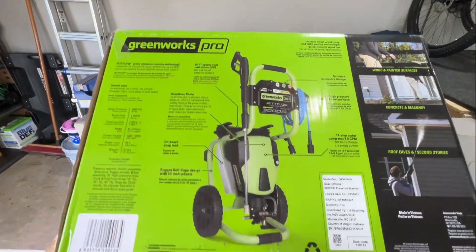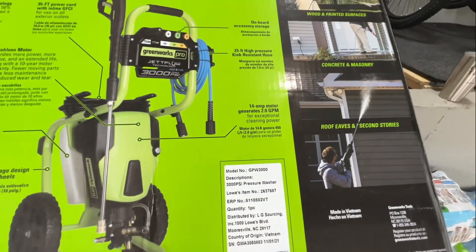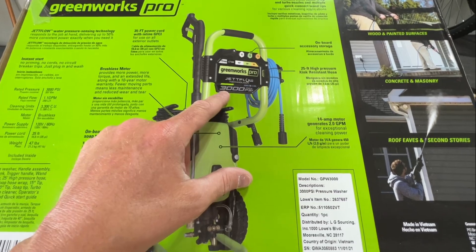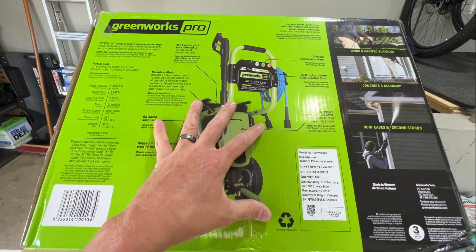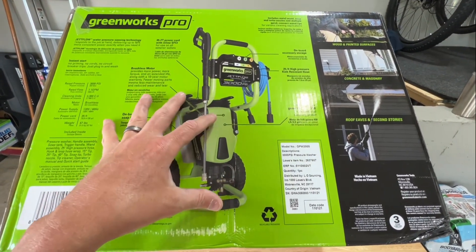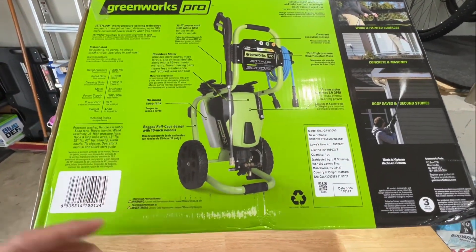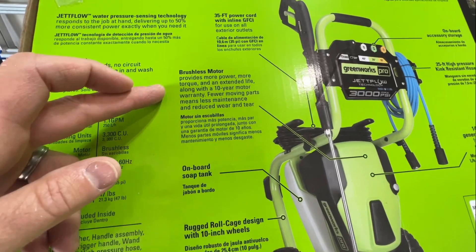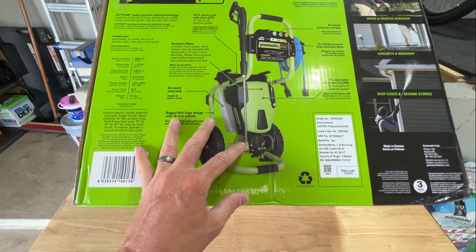Here is the Greenworks Pro 3000 PSI electric pressure washer. It has a 14-amp motor that's supposed to generate roughly 2.0 gallons per minute. From reviews I've seen, it may not hit the full 3000 PSI or full 2.0 GPM, but based on my research this has been one of the most powerful and most accurate in its ratings compared to other electric pressure washers. It's a brushless motor, which gives you more power, more torque, and extended life, and it comes with a 10-year motor warranty.